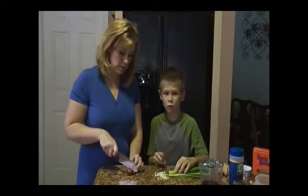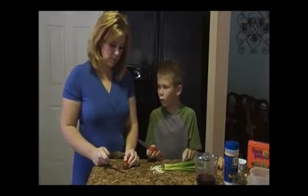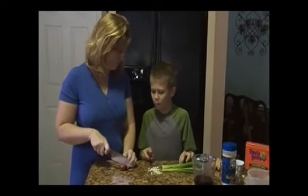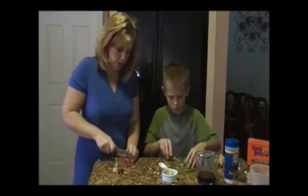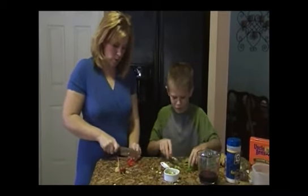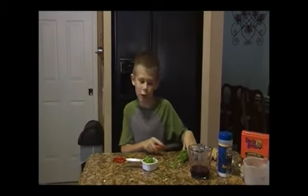First we're going to chop the fresh ingredients — half a cup of green onion and a whole chili pepper. Remember to take out all the seeds. Remember to save the ends of the green onion for garnish.